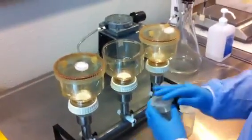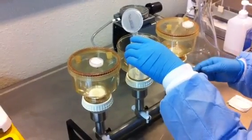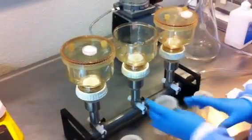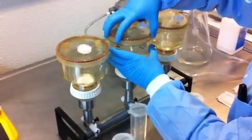Here we are adding the next dilution vial. Once all the solution is added and we turn on the pump, it's going to pump through the filter, collecting the bacteria on the membrane filter for testing.